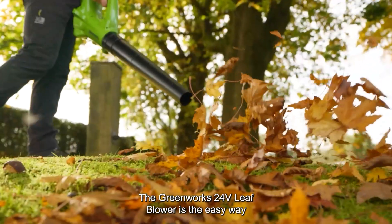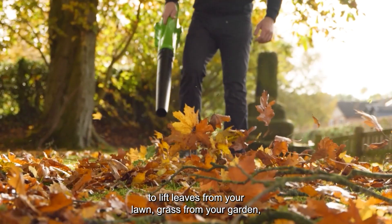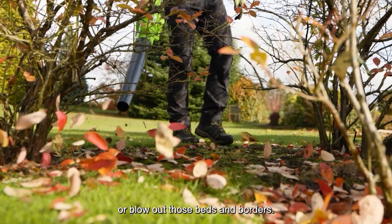The Greenworks 24V Leaf Blower is the easy way to lift leaves from your lawn, clear grass from your garden, or blow out those beds and borders.